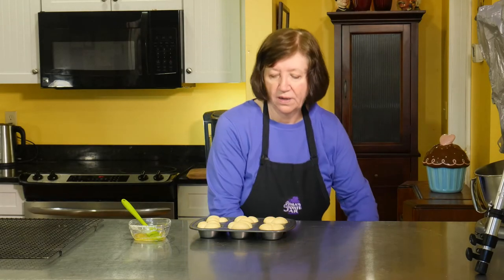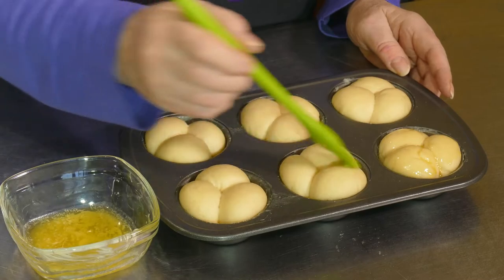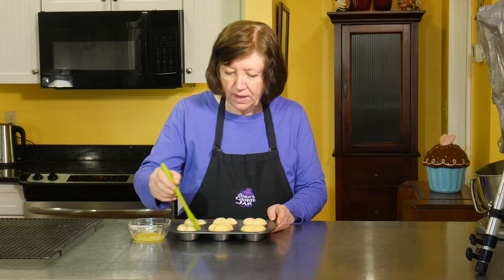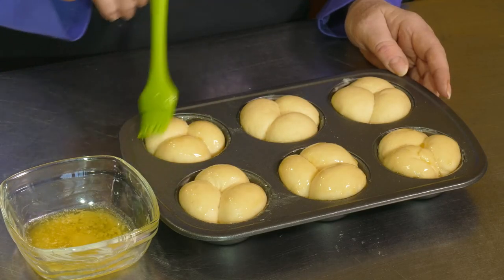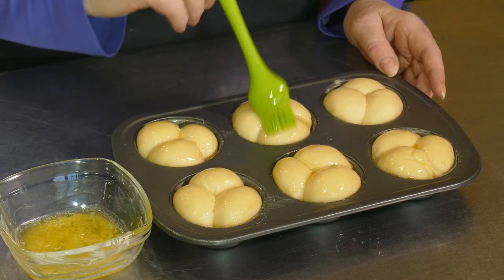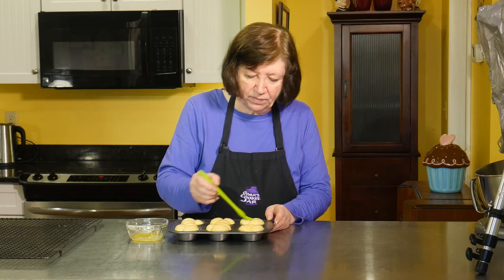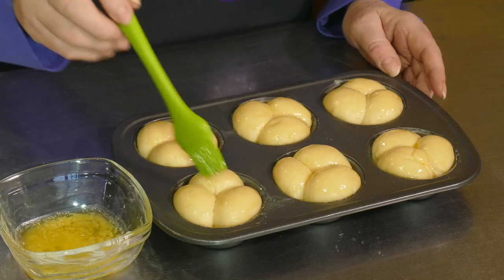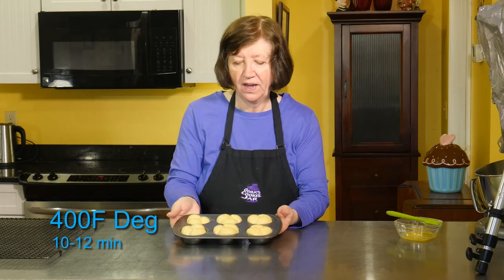Our cloverleaf rolls have risen now, and we're going to brush them with some butter — this is always a good thing. We're going to bake these at 400 degrees, which my oven is heating up to right now, for 10 to 12 minutes, or until they're nice and golden brown. These are small rolls so they don't take very long to bake. They look yummy already and they're not even baked! I want to make sure I get all the surfaces so they're nice and brown.